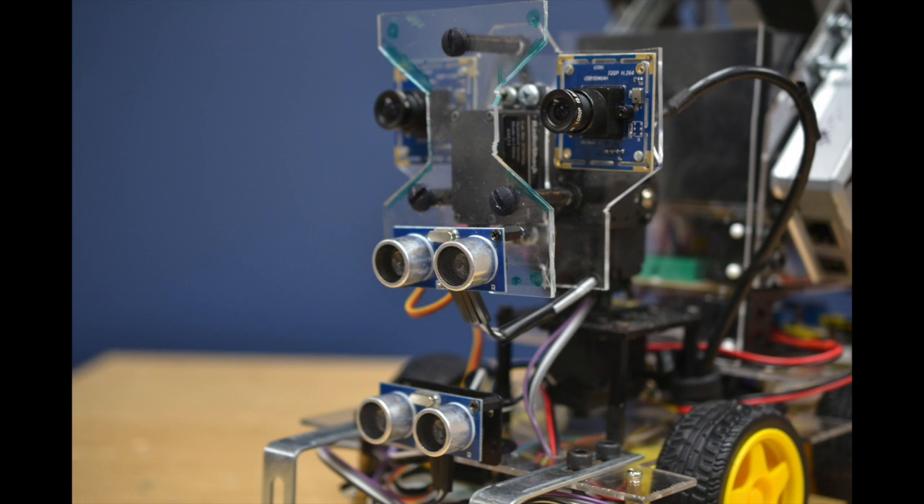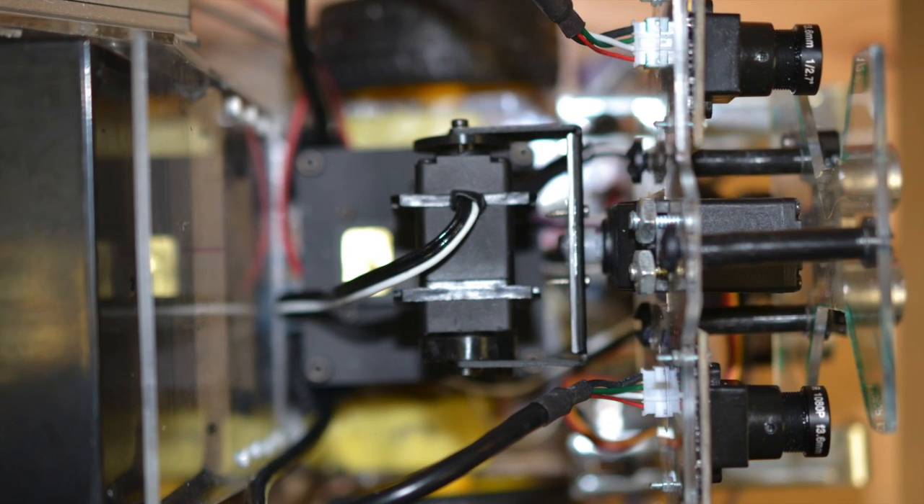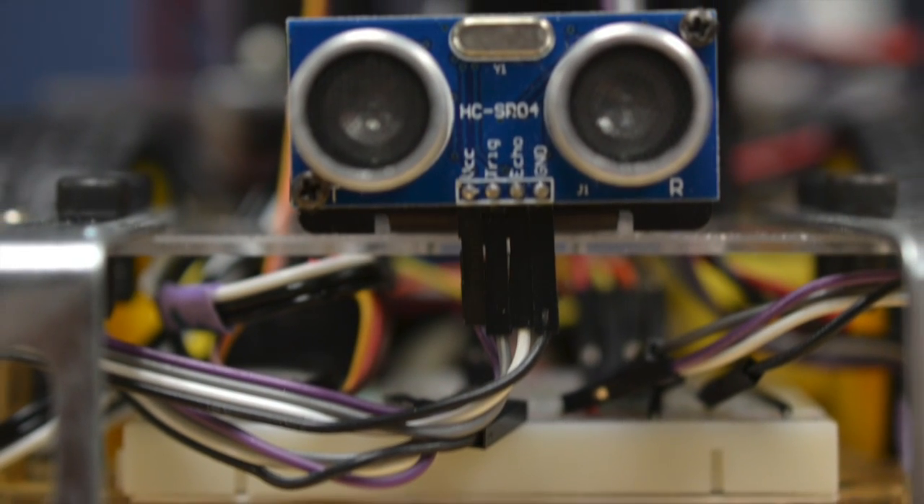In each video of the series, I'm going to be giving a more detailed, step-by-step explanation of how each system is built. In the next video, I'll be going over the process of wiring up the Sonar Rangefinder system. So, I'll see you then.